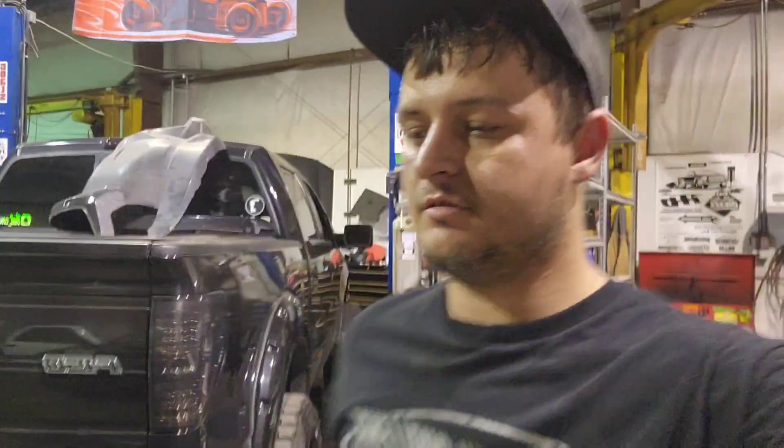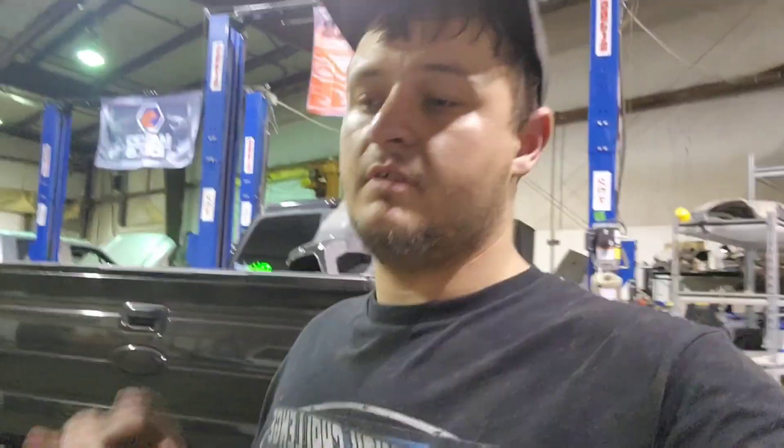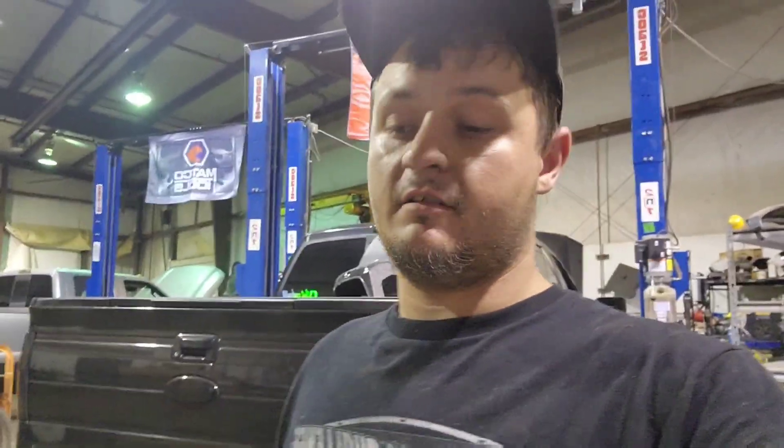Howdy-do, buck-rood. Welcome back to the channel. What we are going to work on today is a little bit of safety. So we've been trying to make this thing a hot rod — now I think we should make it a safe hot rod.